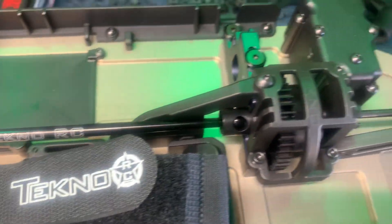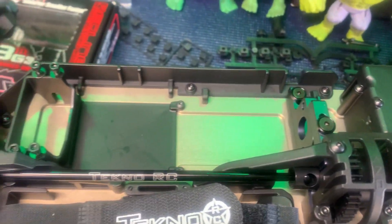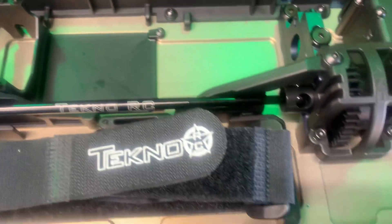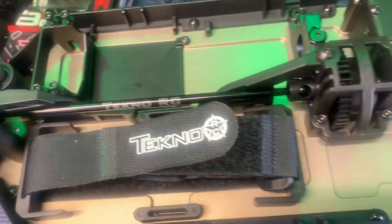Techno Takeover! I just gotta get my servo still, and my ESC's on order. I got the motor right there — Teakin baby.